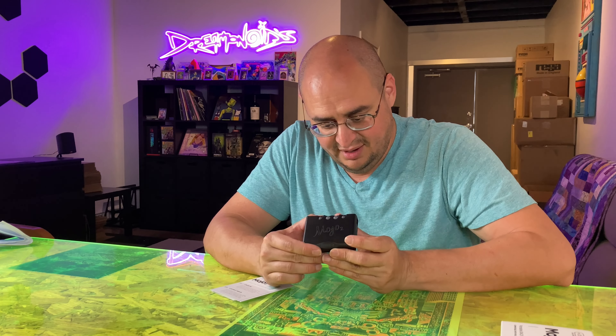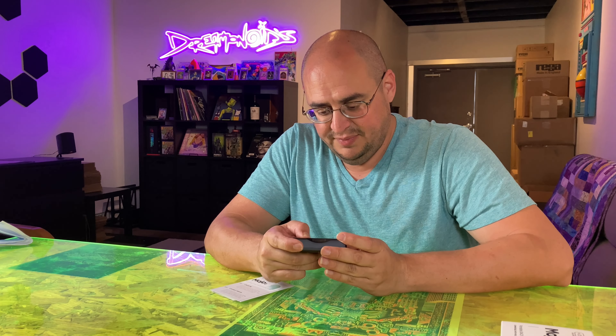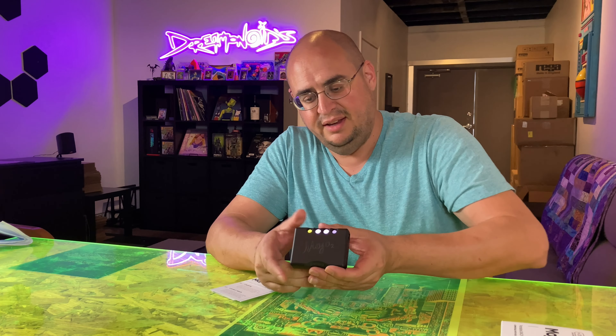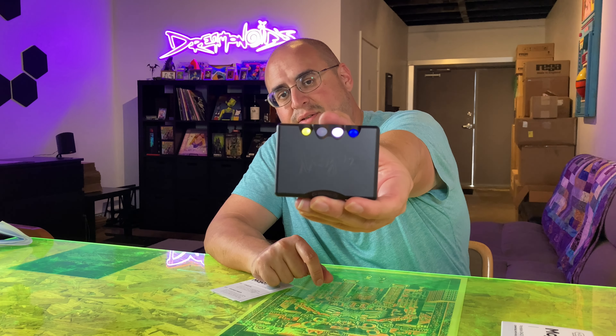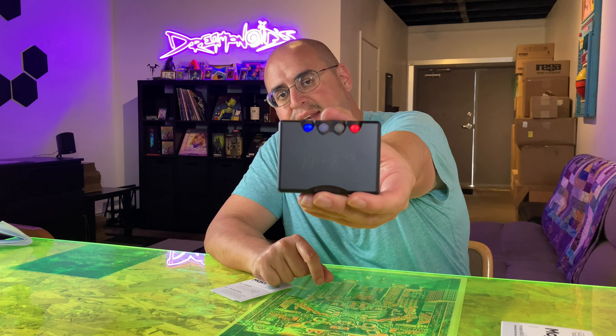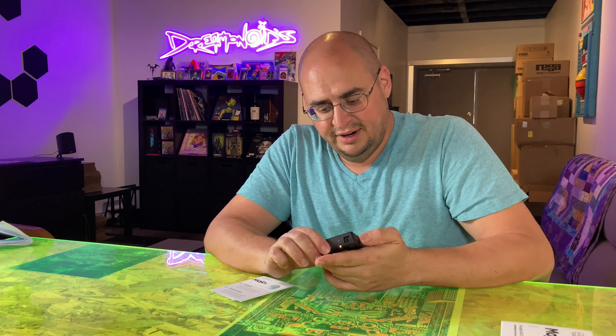It has its signature buttons here. Let's see if we can get this thing rocking. We'll probably have to charge it, but you can see it turns on right away. And you use the buttons to kind of go through your menus and navigate your various settings.